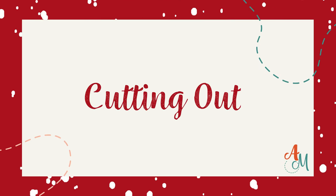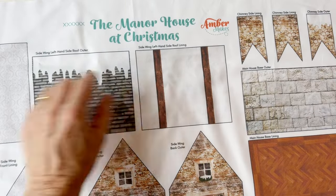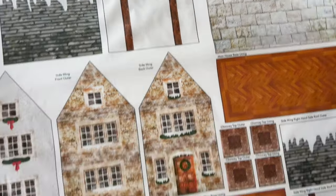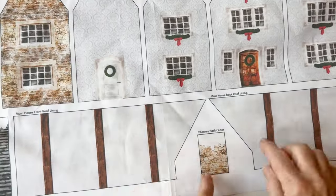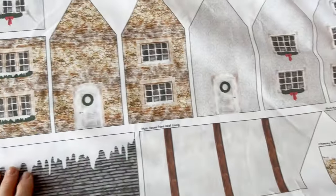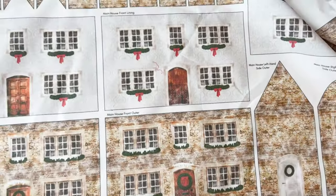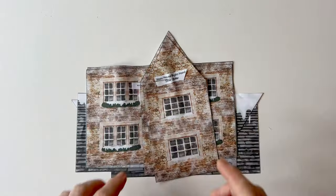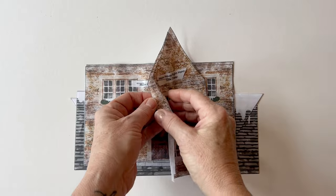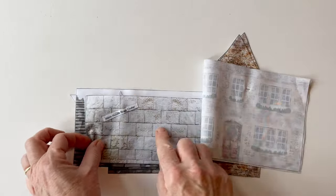Cutting out. Take out the fabric panel from your kit and give it a press. You'll see that every piece is labelled, all the seam allowances are included on them, and it's important that you remember which is which. Have a good look at the panel first, then cut around the outer printed line of every piece and pin the label that's printed above them to the top of the right side.